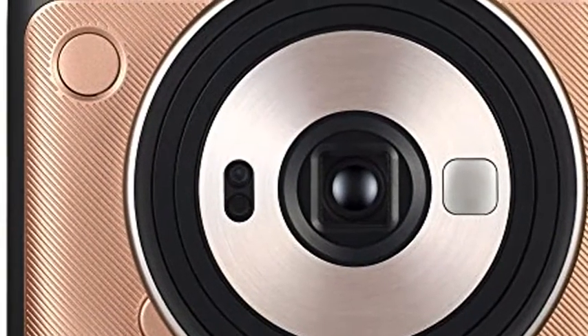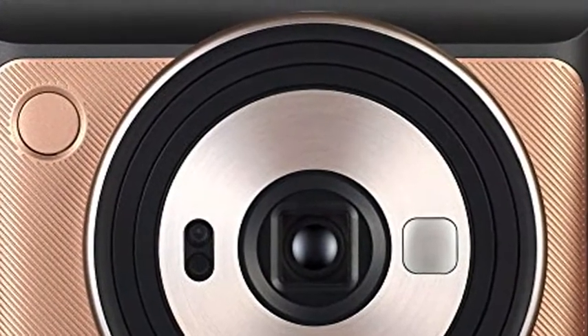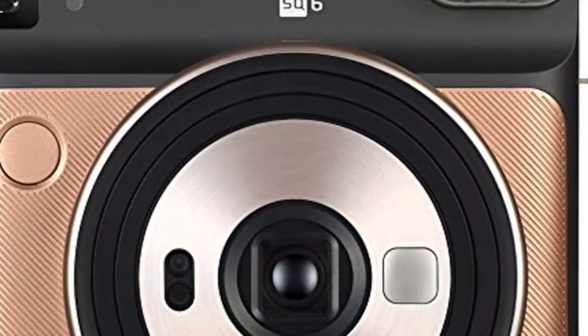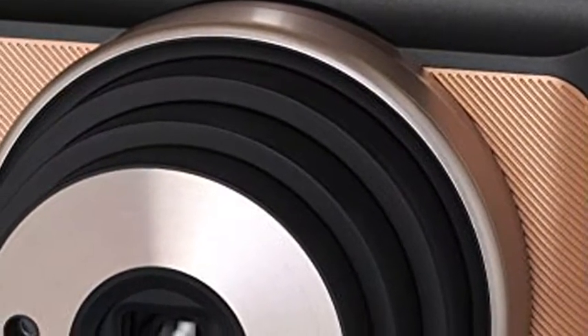Fujifilm Instax Square SQ6, Instant Film Camera, Blush Gold. Hey TikTok Nation, how are you? Today I want to present you the Instant Blush Gold Fujifilm Camera in a 1-1 square format. Use Instax Square style film. Auto exposure controlled — the high performance flash automatically calculates surrounding brightness and adjusts shutter speed.